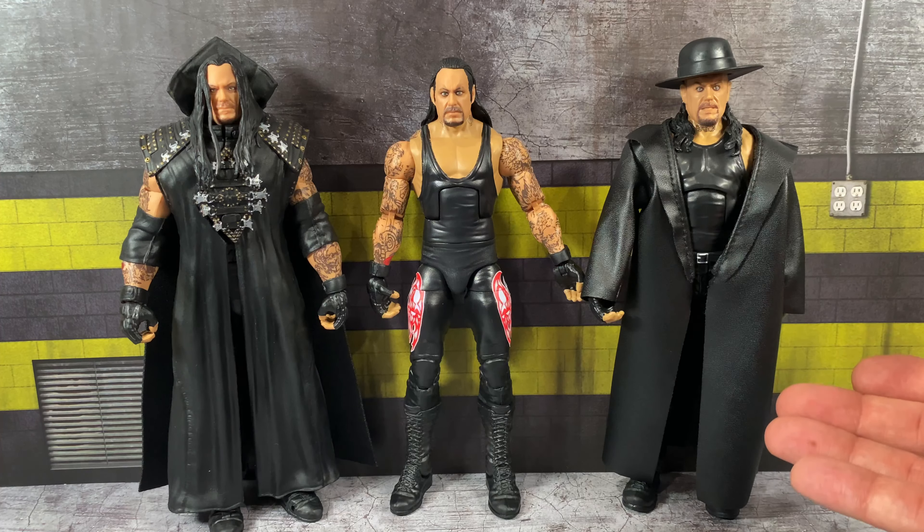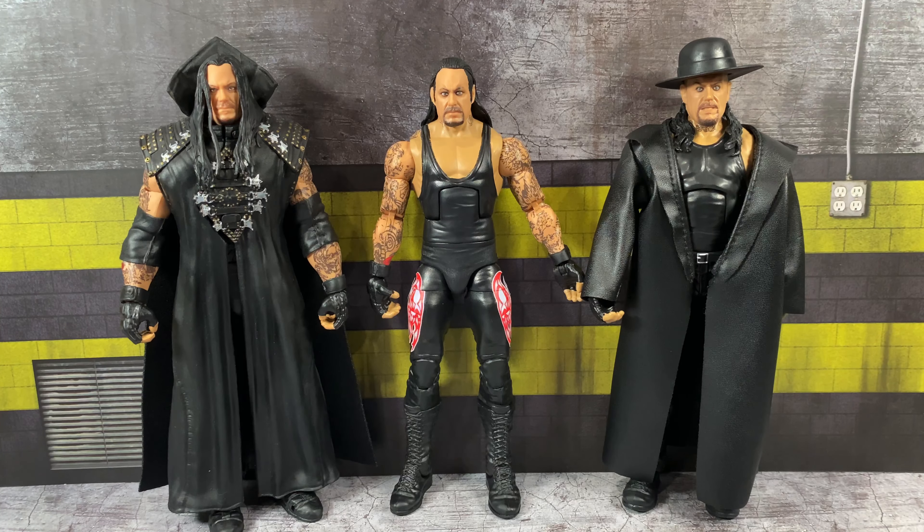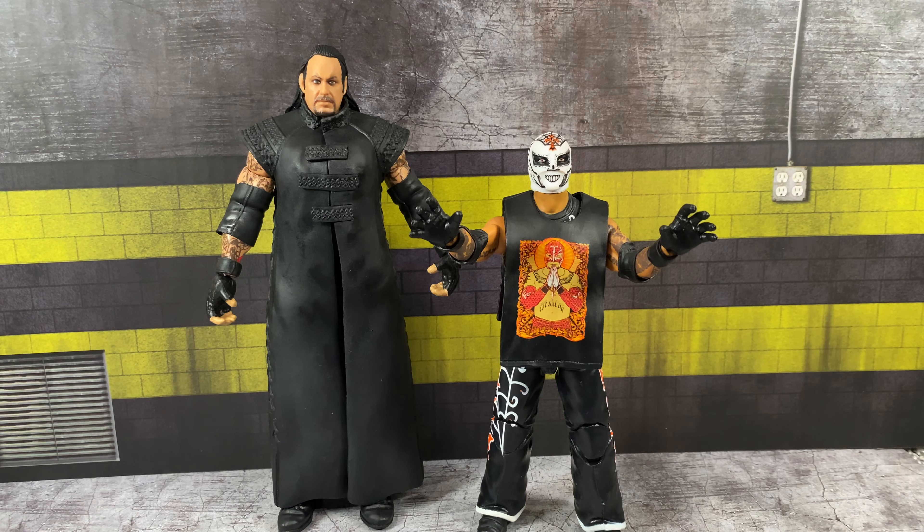For the Undertaker comparison: on the left we have the Ultimate Edition, probably still my favorite, and we have a current modern day Elite versus the newest Greatest Hits. As far as final thoughts go — Ray Mysterio: I don't know why he's in the set. I don't feel like this was a really sought-after figure then or now. We get so many Ray figures and there are some other highly sought-after elites that could have taken this spot.